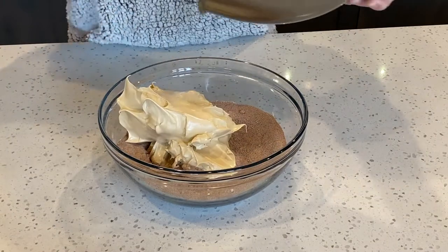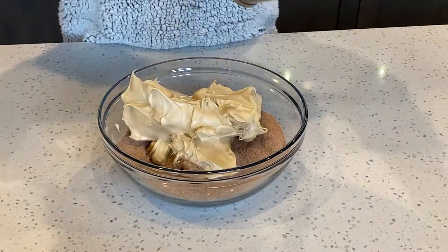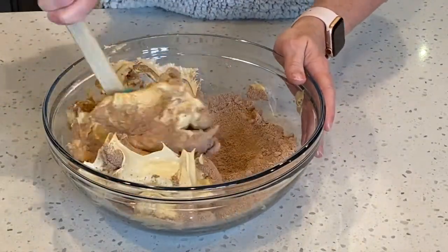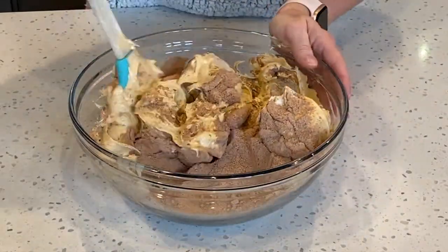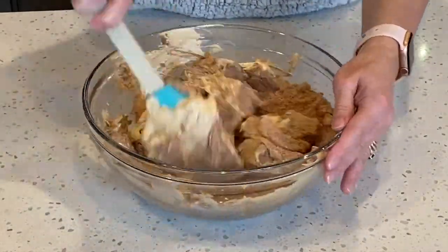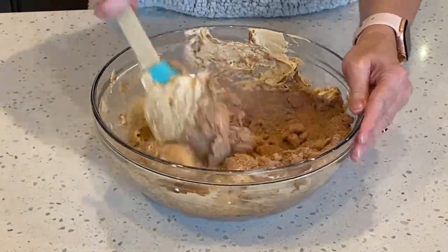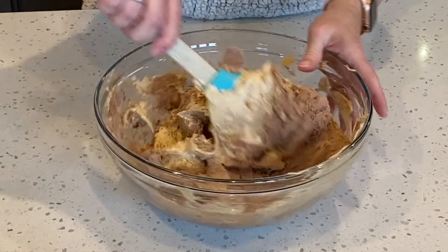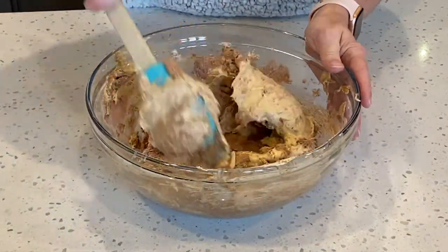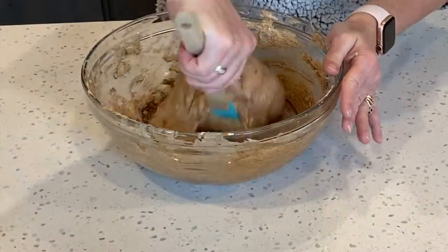Now it's time to add our meringue to the dry ingredients. You can add your dry ingredients into the bowl with your meringue, or you can add your meringue on top of the dry ingredients — this is all personal preference. Now we want to fold the dry ingredients in with our meringue to form the batter. Keep folding until all the ingredients are well incorporated.